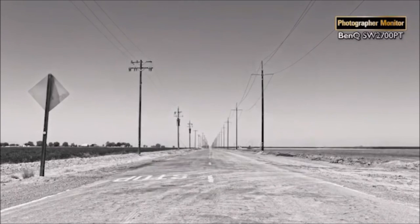Because the BenQ SW2700PT displays gradients smoothly, you can assess at what point your image has been pushed too far. Here the sky could present some problems — it's a subtle gradient and could be prone to banding or posterisation. The ground is a rough dusty road and posterisation would be hard to spot there.